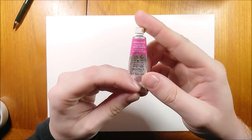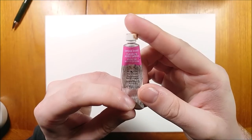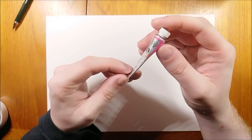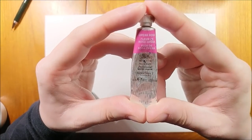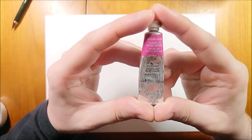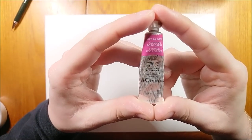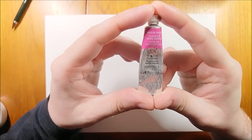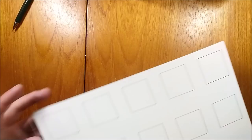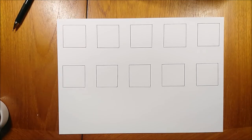In today's video I'm going to be looking at a much loved and much hated watercolor: Opera Rose. Opera Rose is a bright, vivid pink color — it's extremely neon. This is due to the dye that is added to the pink. The pigment is PR122, which is magenta, and they then add a fluorescent dye called Rhodamine dye to the mix. This makes the paint extremely fugitive — it can fade in as little as 15 years.